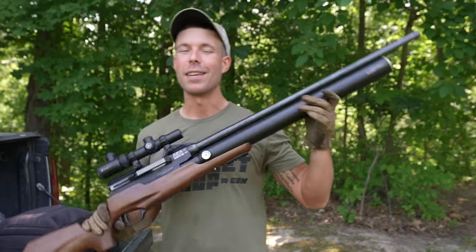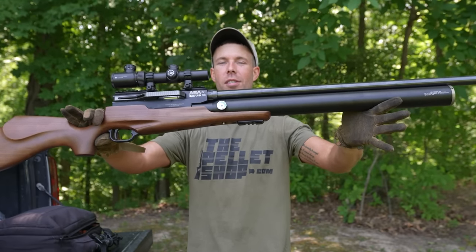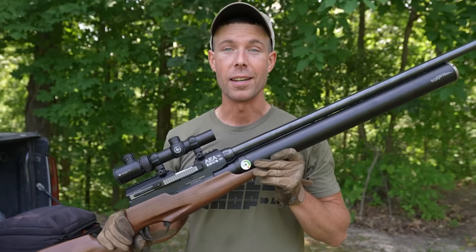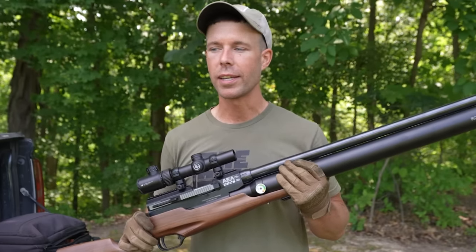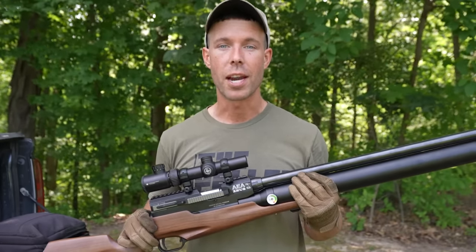What's going on everybody? Welcome back. Thank you for watching. Today we have another video with the almighty 72 caliber Zeus, or as I like to call it, the world's most powerful air gun. Before we get started, I want to thank thepelletshop.com for sending this beast out. I appreciate the support. If you're looking for anything air gun related, they probably have it, so go check them out.